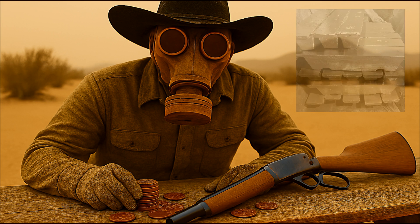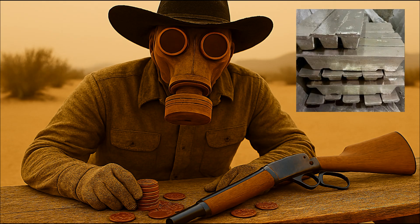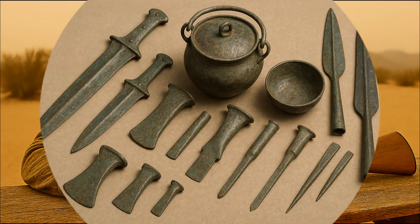That metal is tin. Tin is one of humanity's oldest survival metals. Thousands of years ago, when ancient empires first learned to mix copper with tin, they forged bronze. It was the Bronze Age that lifted humanity out of stone and bone. Bronze tools, bronze weapons, bronze vessels — harder, sharper, and longer-lasting than pure copper alone in the Chalcolithic Age.